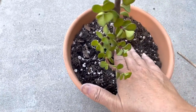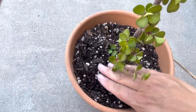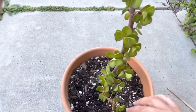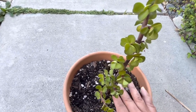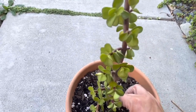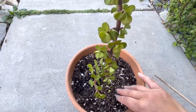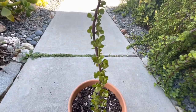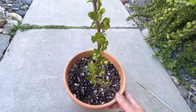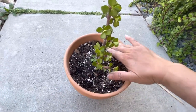I'll grab it closer towards the base and insert it. These are pretty hardy succulents so I can be a little rough with them. Then I'll just pat the soil around the cutting and make sure it's nice and compact. I find that when I take the time to pat the soil around my succulents, they tend to grow better and root faster. This is just my experience — your experience may be different; let me know in the comments. This is the elephant bush cutting all potted up — it's nice and stable in the pot and the soil is nice and packed.